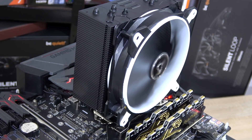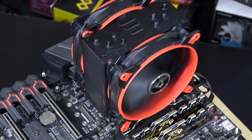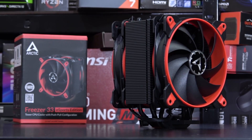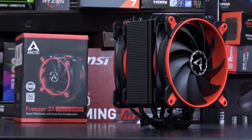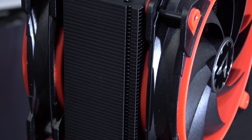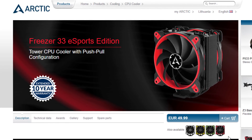Now all together I've tested three different models of Arctic's Freezer 33 cooler: the original, the Esports One, and now this Esports Edition — the most powerful version of the three. The two Esports versions are available in four different color schemes, all paired with black. There's white, yellow, green, and red of course.